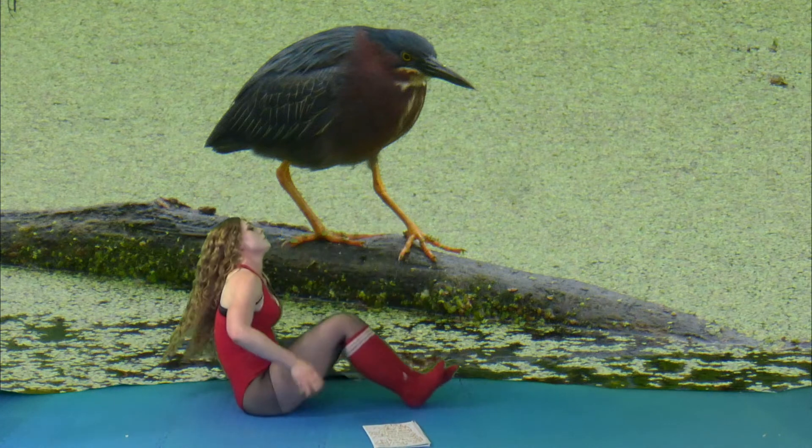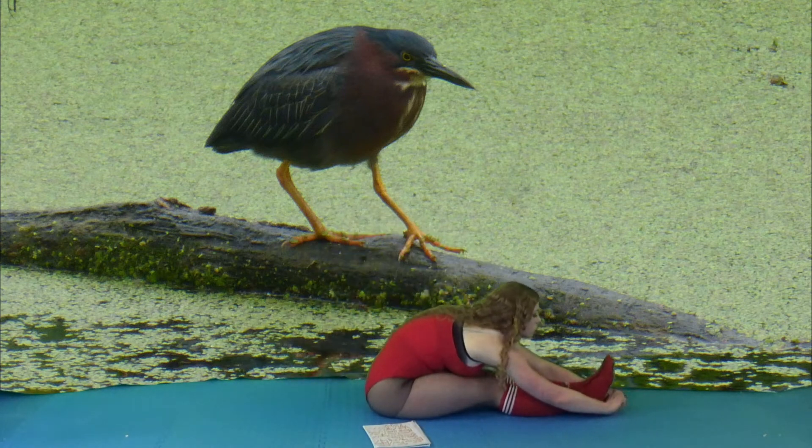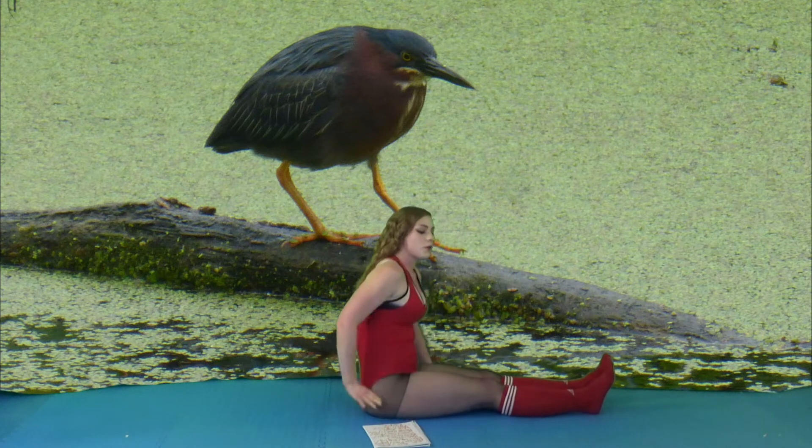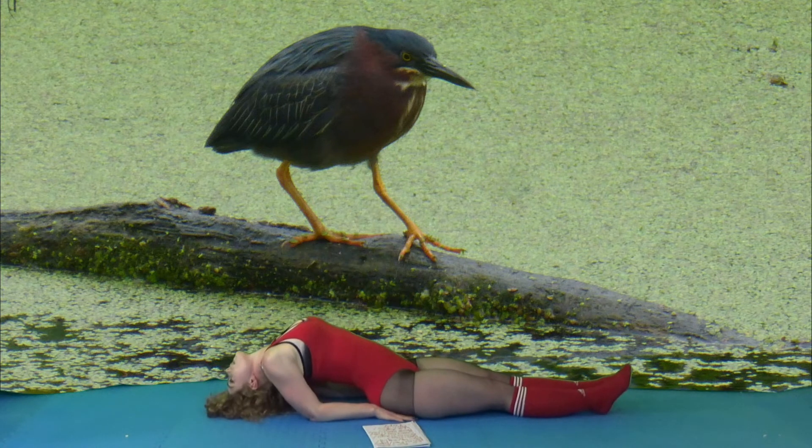Next, we're going to move into a seated fold. Then you're going to place your hands kind of near your butt, and you're going to recline into a fish pose.